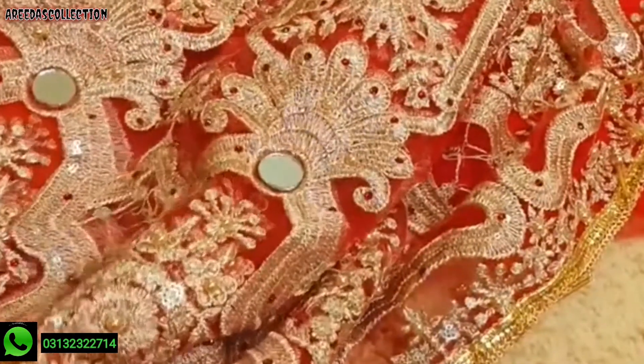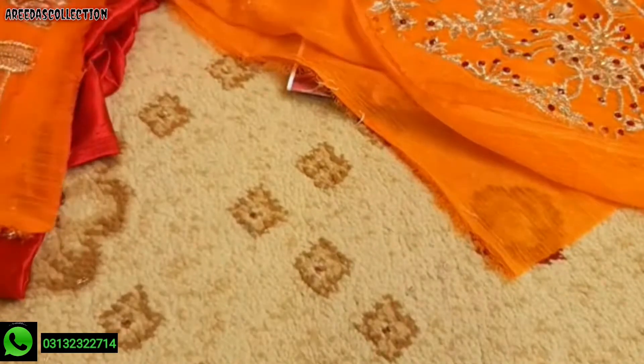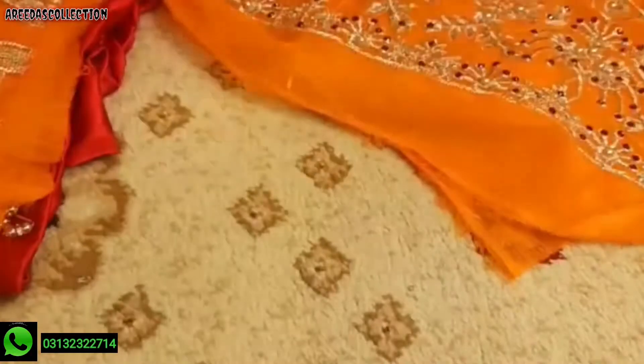The net is on the mirror, with mirror work. There are two pieces — front and back. This is the front.